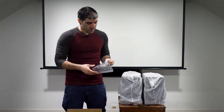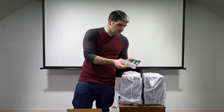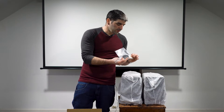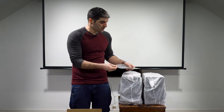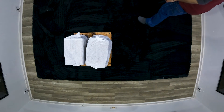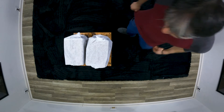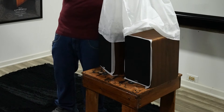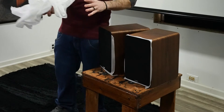Inside the box, in addition to the foam, we have the owner's manual and some little rubber feet to keep it in place when you have it on a table. And for the big reveal — here is the Acoustic Energy AE300.